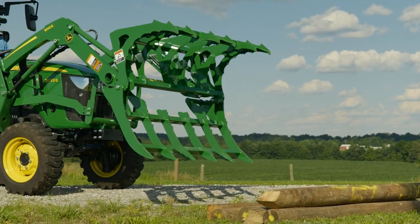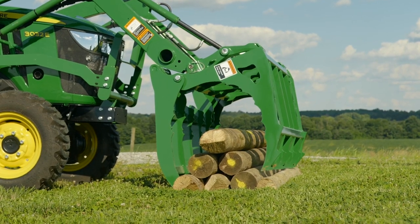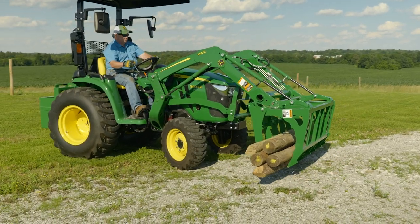Or, he can raise the loader, open the upper jaw, lower the grapple over the top of a pile, and then close the upper jaw using the loader's bucket cylinders again.